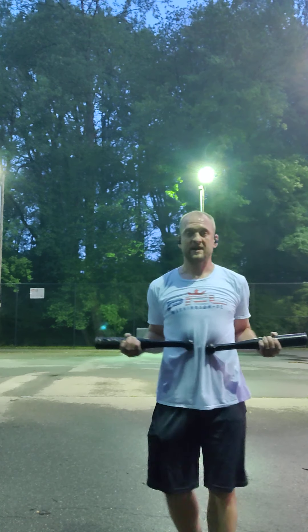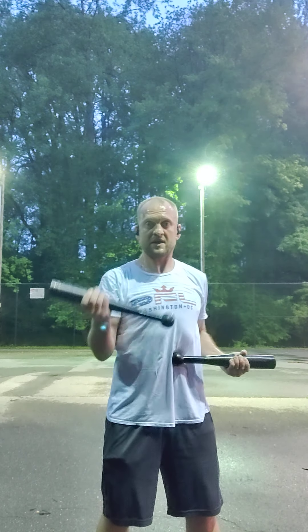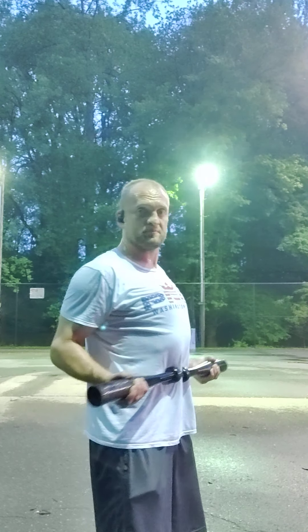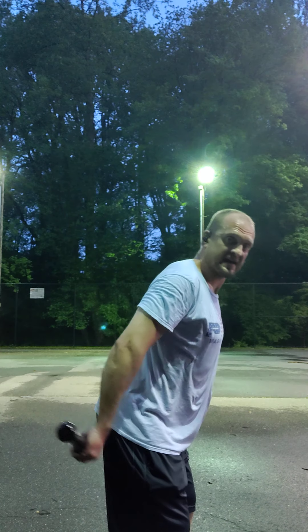Elbows back, palms up like you're holding a tray — we're going to go one and then the other. Make sure you're gripping tight. How far out, how far up, how fast — that is up to you. Just keep that in mind: you make it harder or easier. Keep in mind the back of your neck has to be relaxed — no stressing, no tightening up.